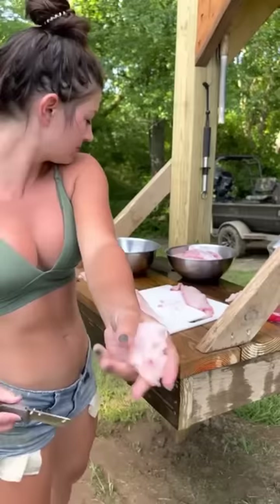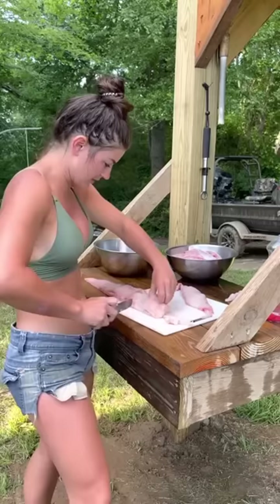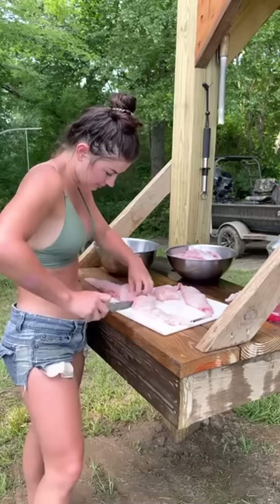Seven minutes in the peanut oil - y'all just don't know. Everybody knows those big fish still taste good, but you gotta put the extra effort in to clean them. And we've had people that don't like fish try some of ours and like them. I'll probably cut that up into smaller pieces.